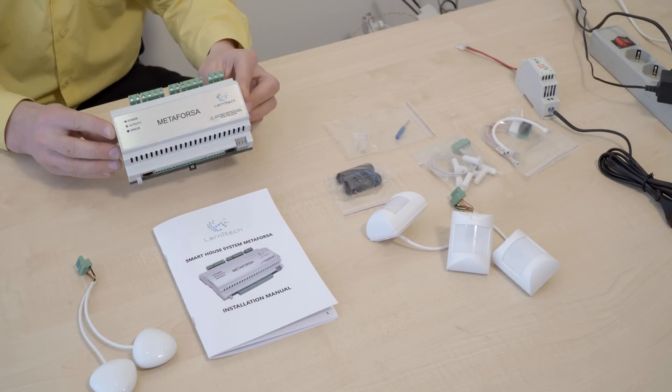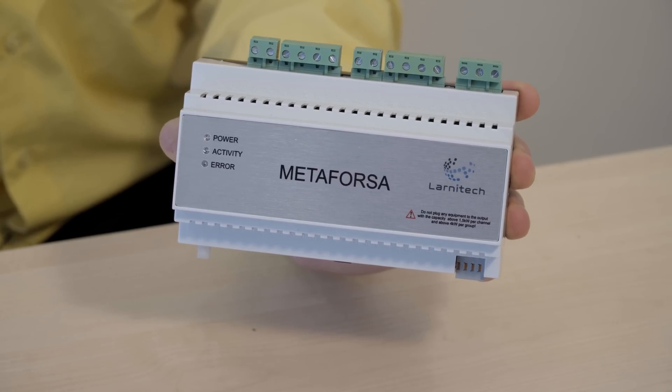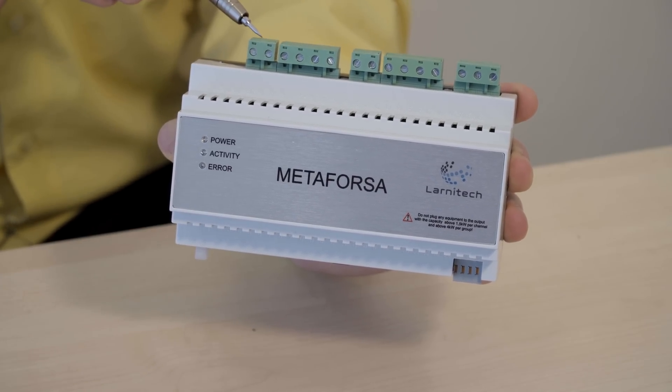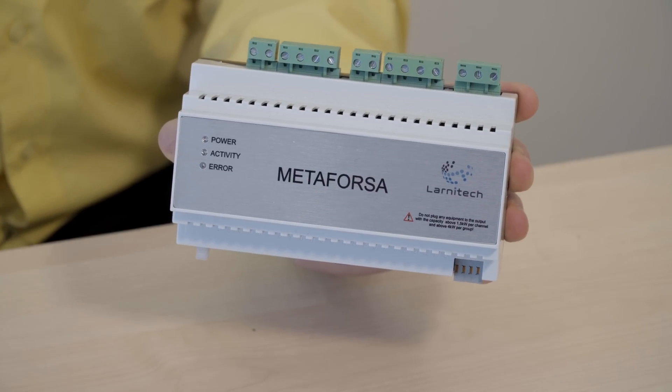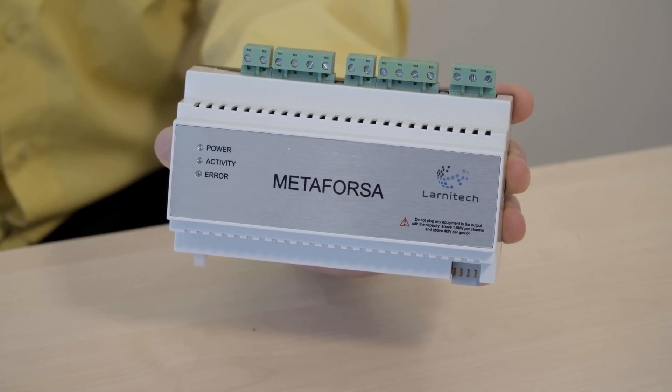Let's take a look at the main Metaforza unit here. This is the main unit of the Metaforza system. Right here we have 10 output channels for connecting various pieces of equipment like lights, heating devices, valves, blinds, etc.